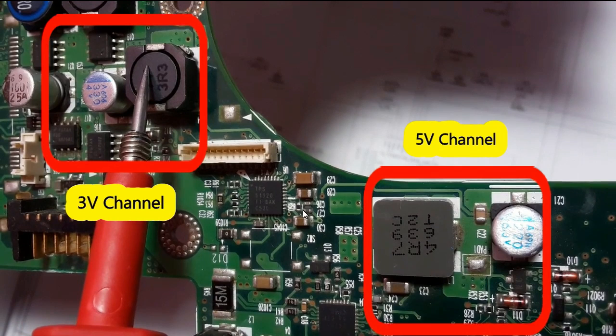The third method is by checking the inputs and outputs. This is a very advanced method. As a beginner, try to use the first method — checking the heat — and the second method — checking the ceramic capacitors around the IC. The third method is for advanced technicians, because here you check inputs and outputs using a multimeter with the motherboard powered on, and you need the datasheet or schematic of the motherboard or of the IC.